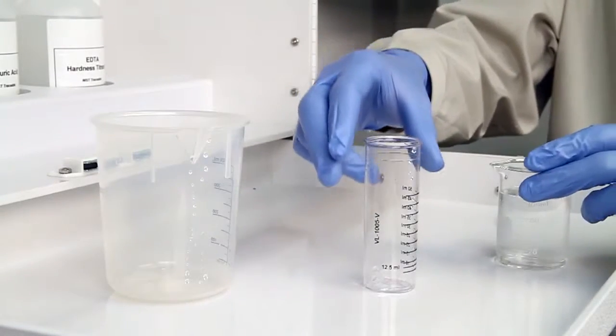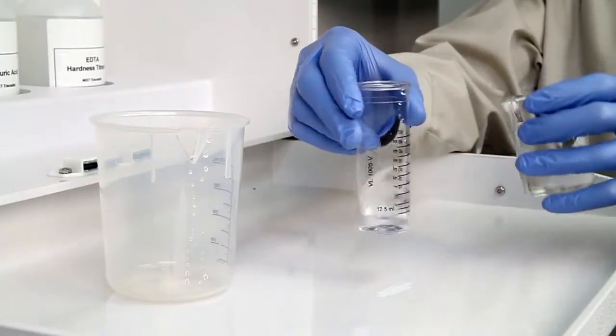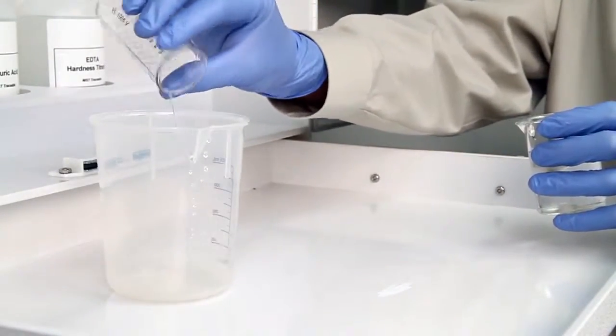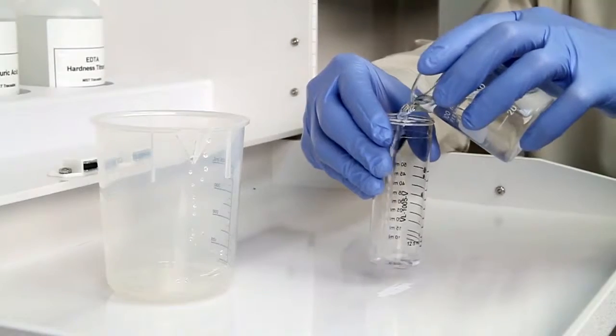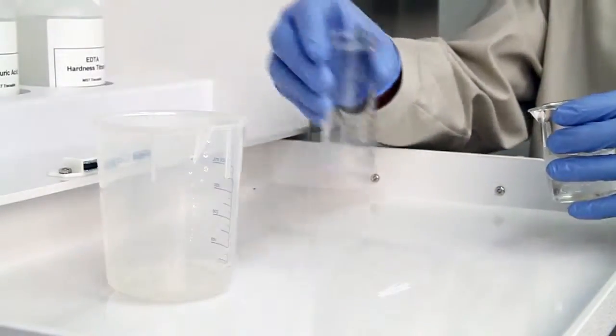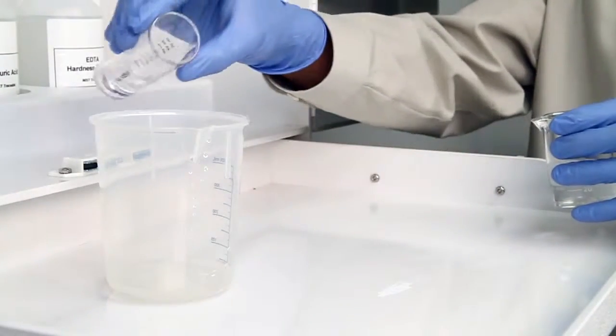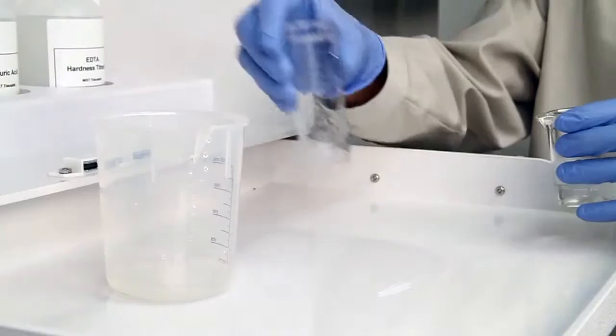The first step is to collect your sample. Before you begin your test, it's important to rinse the vial three times with the sample to be tested. This minimizes the chance of contamination from a previous titration. Hold the vial close to eye level while pouring to ensure you have an accurate sample.